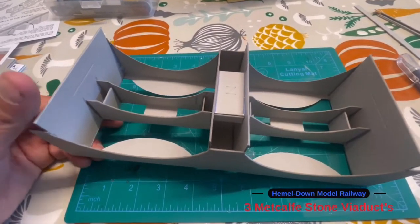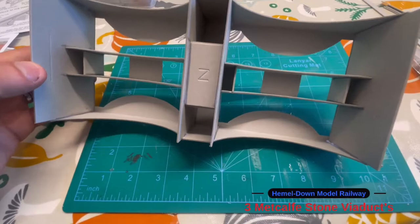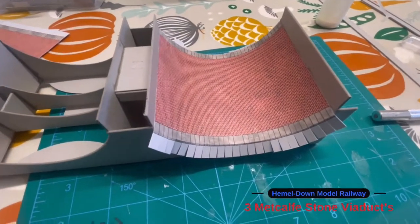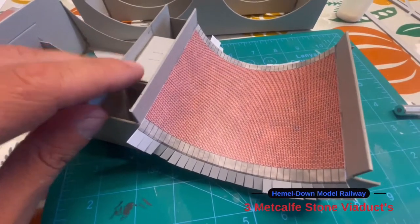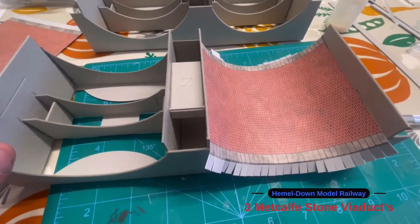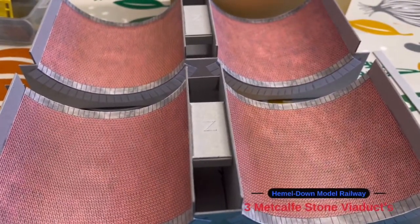This is the main inner structure — you have to make two of those. I've just added some extra glue down the sides to make sure it's all sealed nicely, and that's just drying off now. Then I'll build the next one to go with it. Now both supports are made, I'm fitting the brickwork inside — it's curved in there and you just stick down the edges, then repeat the process for the four arches underneath. That's all the brick lining done on the inside, and now I'm going to add in the sidewalls.